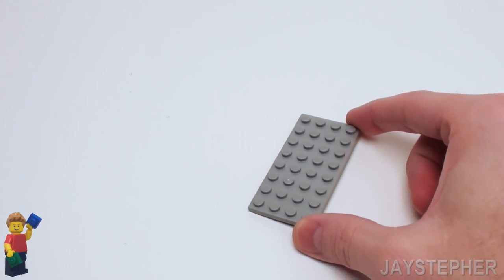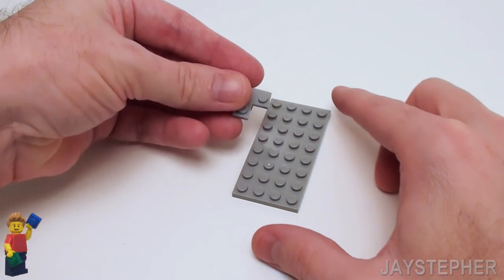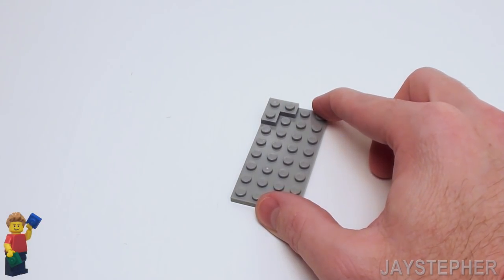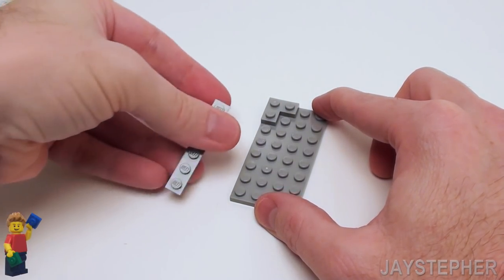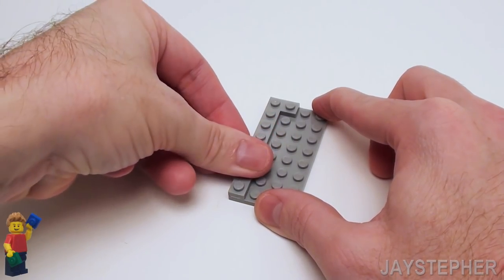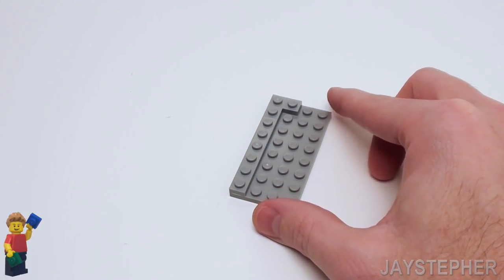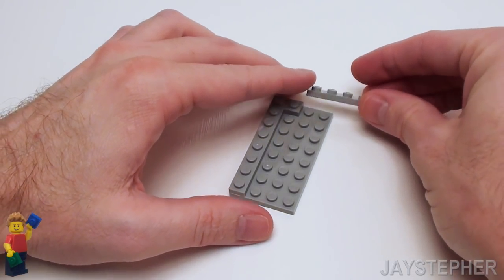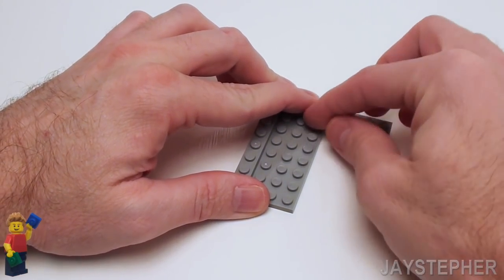Let's start with a 4 by 8 plate. Let's place a 1 by 2 by 2 corner plate on the top left. On the left-hand side, place a 1 by 6 plate. On the top, let's set down a 1 by 6 plate.